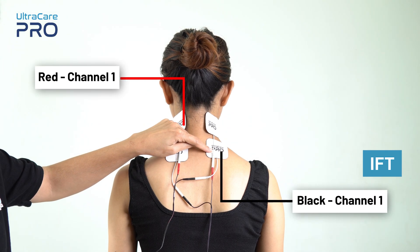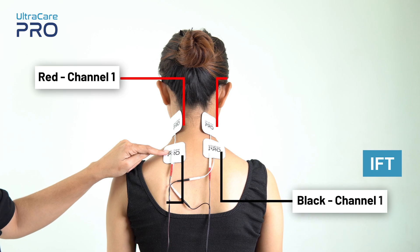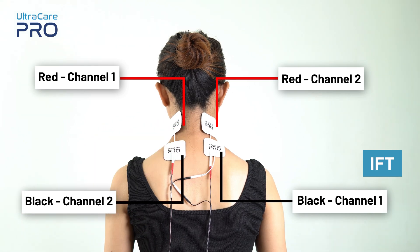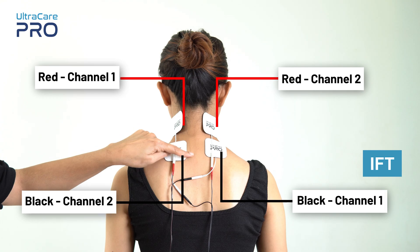For IFT application, place the red and black electrode from channel 1 diagonally opposite to each other. Similarly, place the red and black electrode from channel 2 diagonally opposite to each other, in a way that they form a cross pattern and cover the painful area. Make sure not to place any of these electrodes over the bony areas of the spine.